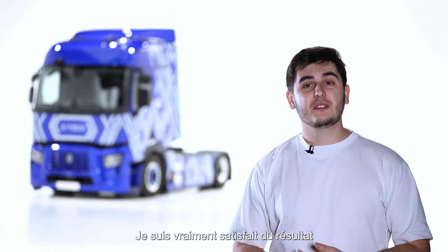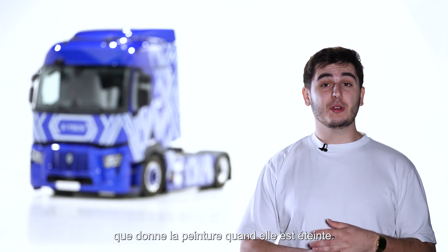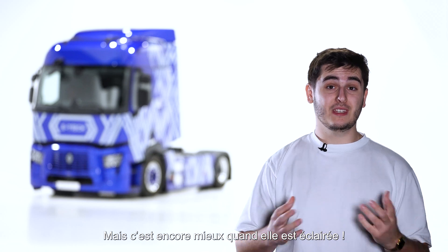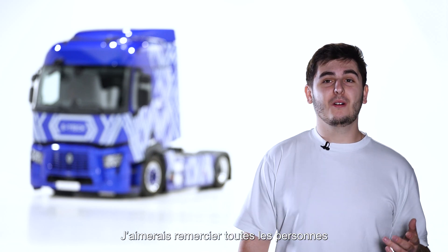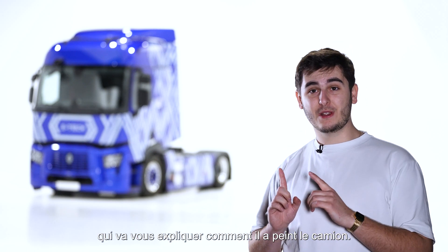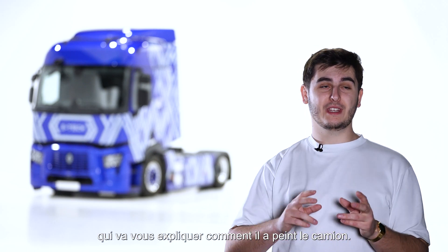I am really happy with the result of the painting when it's off, but it's even better when it gets illuminated. I would like to thank all the people who participated in the project, and now I leave you with Dennis, who will explain how he painted the truck.